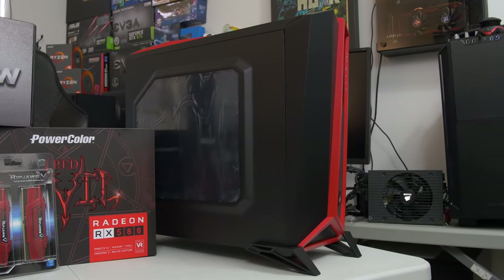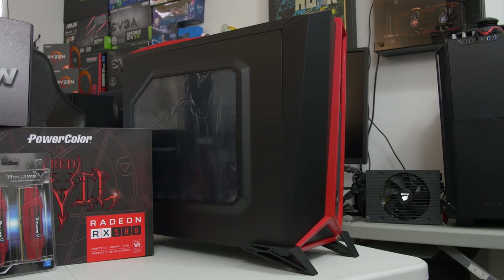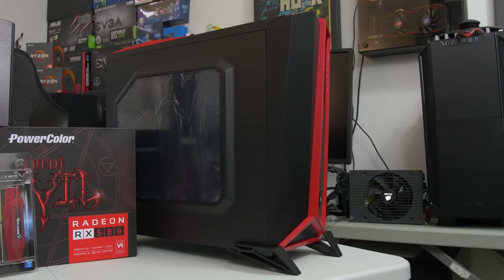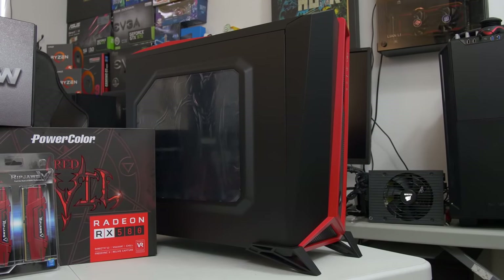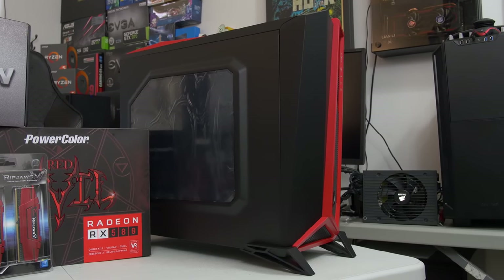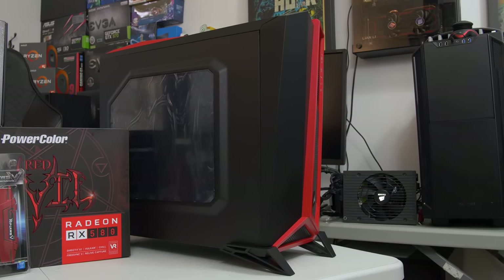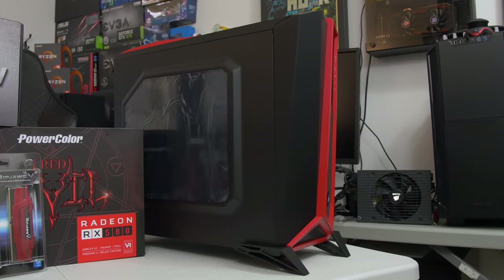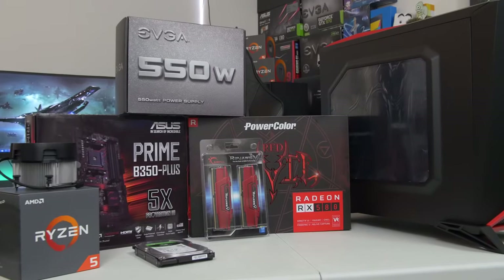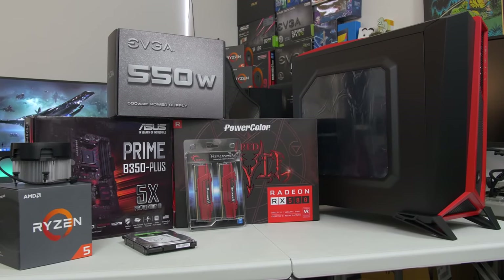And finally, we've got our case of the hour - this is the Spec Alpha from Corsair as part of their Carbide series. It's only about $75-$80, so a super budget-oriented case, great for a build like this. A lot of you guys have actually been requesting that I do a build in this chassis, so here it is. This is going to be my first time building in it personally. It's been more or less well-received from what I understand, but it's always nice to experience it yourself firsthand. Looking forward to building in this sucker today. Those, my friends, are all the parts for today's build. I'm very excited to put it together - I think the end result is going to be glorious. Let's kick it off to a quick time-lapse and get to building.